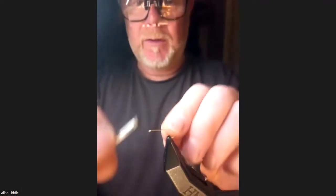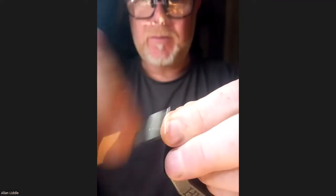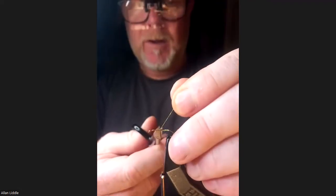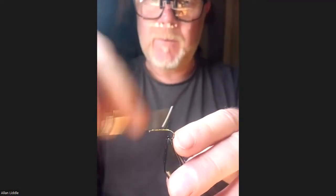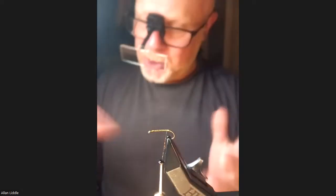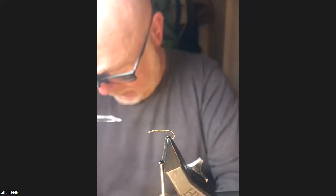That's me using the microglint thread for the body. The thing with microglint is that it's not as strong as waxed thread — you've just got to learn how to use it. And if I break it, then obviously I haven't. Just bear that in mind. I'll show you at the end a wee trick I use just to help make these flies a bit more robust. These flies will take a lot of punishment, by the way.